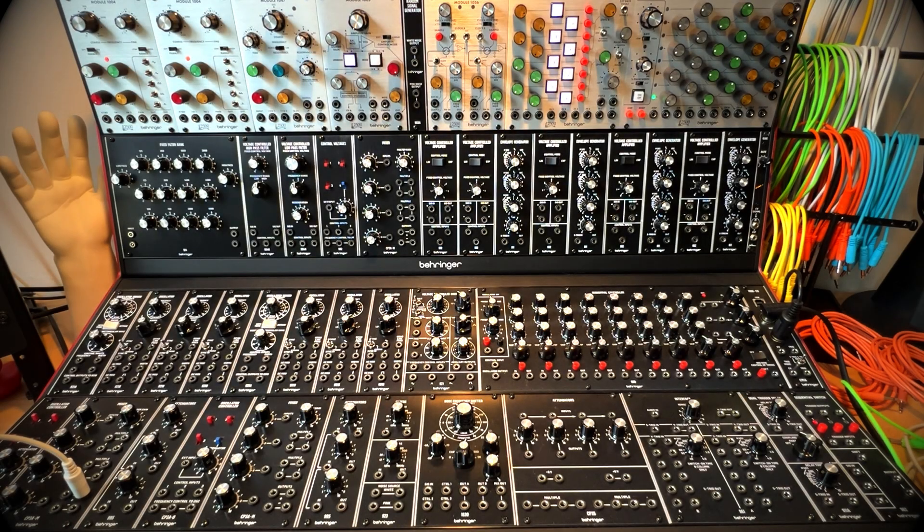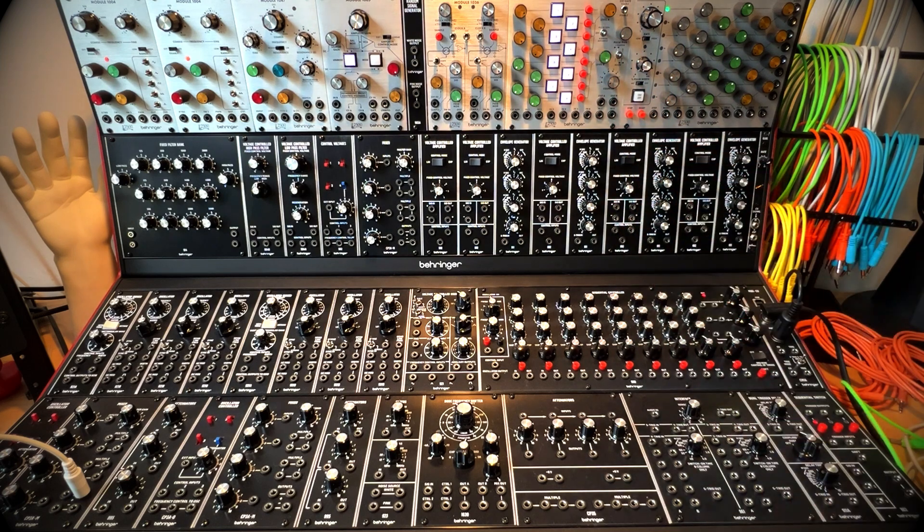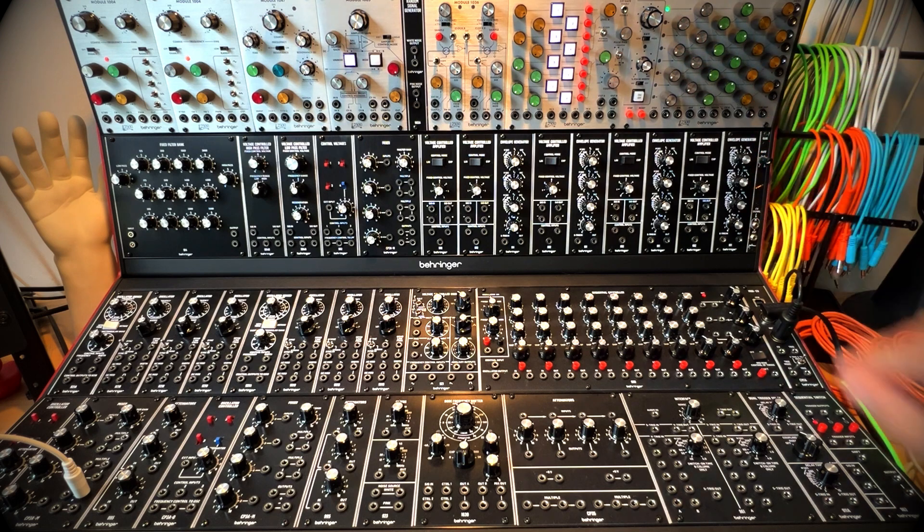Hey friends, Monoducks here. I just wanted to do a quick exploration of modular sequencing, and specifically I wanted to put this together for Discipline Commotion, who just got himself a Clock Sequential Control Module 1027. Congrats to you — I think it's a really cool sequencer, and I just want to put this up here to make sure you're having as much fun as you can have with it.